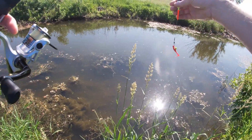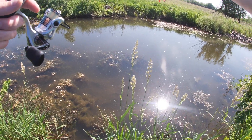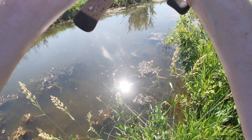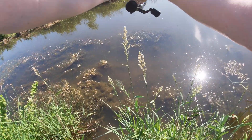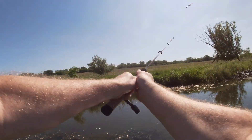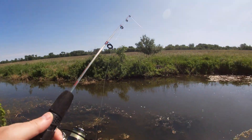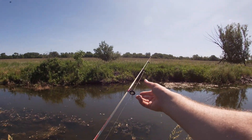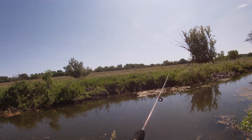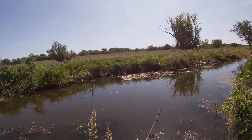This time I'm using a VNC — I think it's called a squiggle tail or curly tail. There he is — oh, I missed it. Darn it. Missed him. I think they're hitting the tail of the curly tail and not actually up where the hook is.